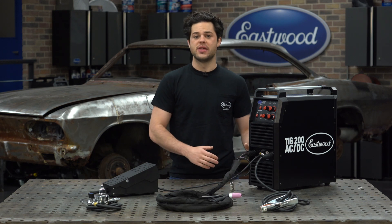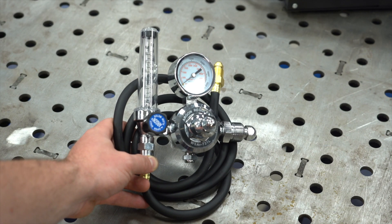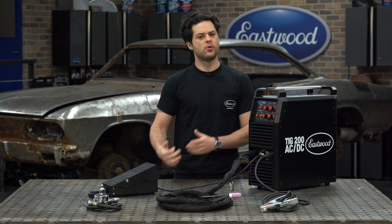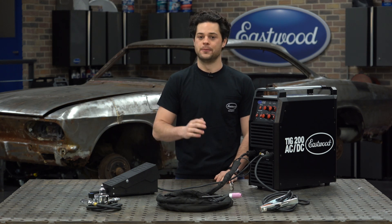There's a red 2% thoriated tungsten for DC welding and a green pure tungsten for use on AC. There's a regulator in here and a really nice one in fact — it's a rotometer style regulator, which indicates the flow a little bit more accurately than just a standard diaphragm gauge, and that's paired along a four foot long gas hose too.